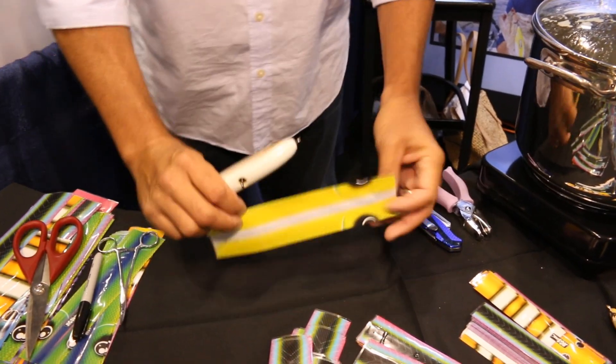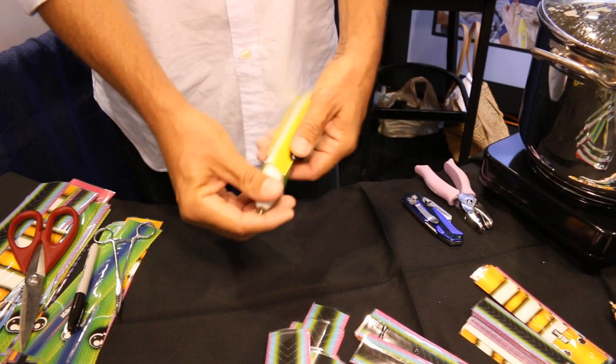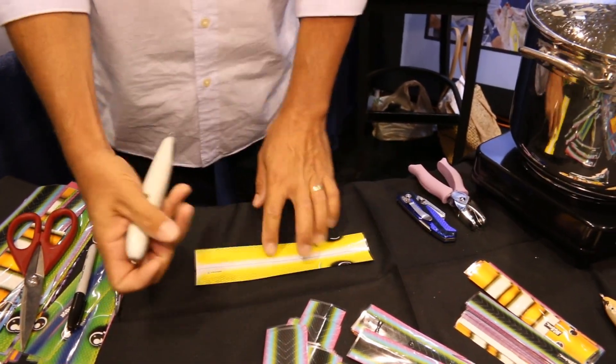Make sure you get the right size for your bait. You want to be able to fit the entire lure into the sleeve. Make sure all hardware fits in there as well.